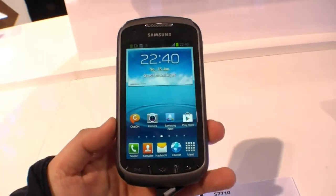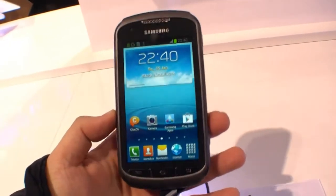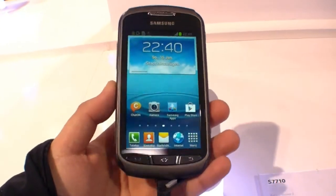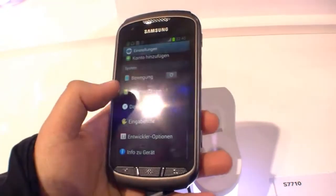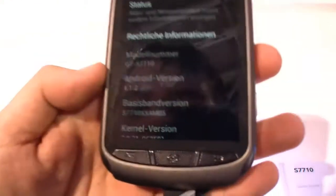It's running with a dual core 1 gigahertz processor. The display is 4 inch with a resolution of 800 by 480 and it's running Android 4.1.2, as you can see.